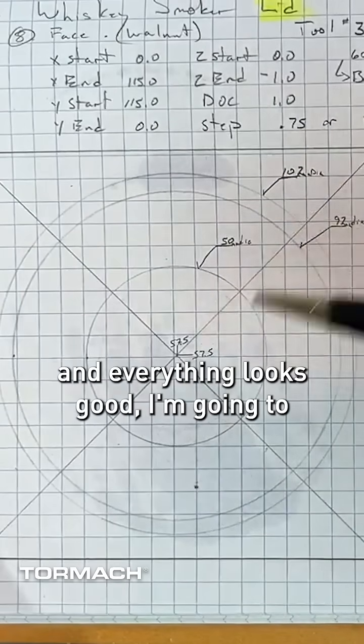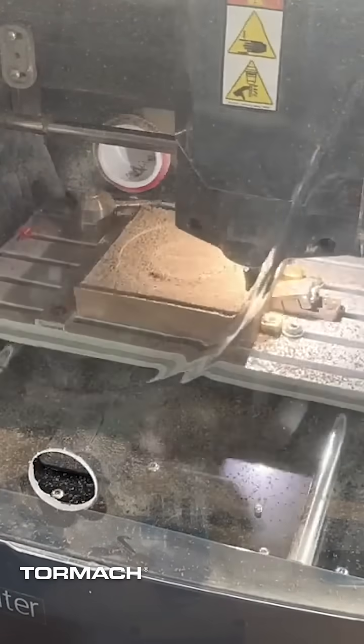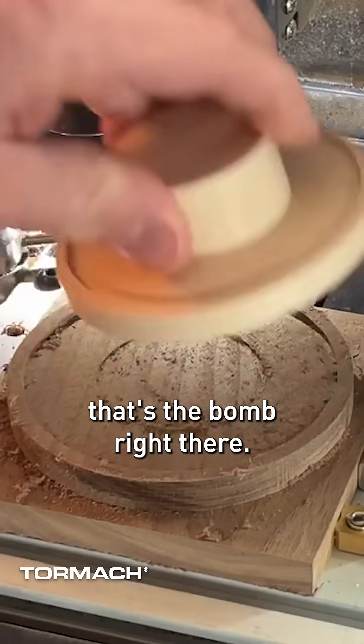Now that I've done all of these cuts and everything looks good, I'm gonna go ahead and profile the outside edge. So I'm just gonna cut off, in a sense, a portion of these corners. So we have our profile cut done, and that fits perfect. That's the bomb right there.